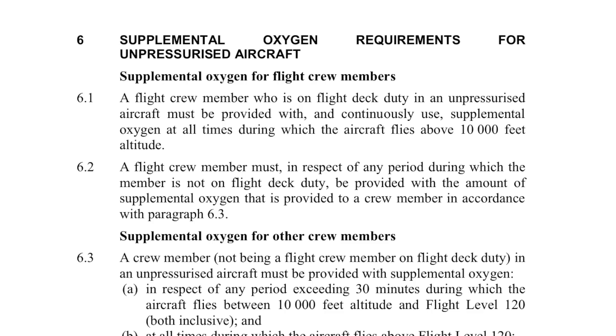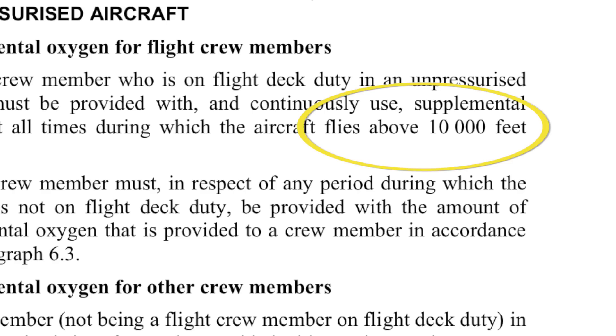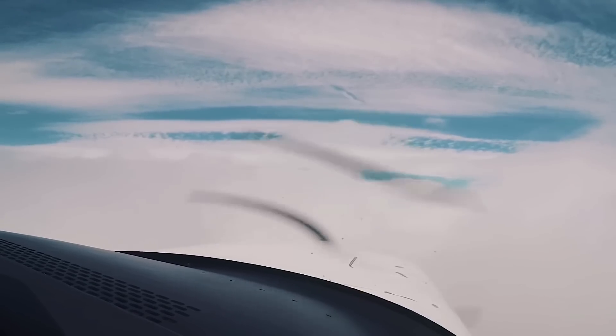Why am I putting oxygen onto a Cirrus SR22? Well, a couple of reasons. In Australia it's actually a requirement to carry oxygen in an aircraft if we plan to fly above 10,000 feet. And whilst most of my flying is probably below that level, there are some times when you get thunderstorms or weather that you need to get above. Even sometimes climbing out of icing layers can be easier and safer than descending back down through them. So it gives me options to get over the top of that 10,000-foot ceiling.